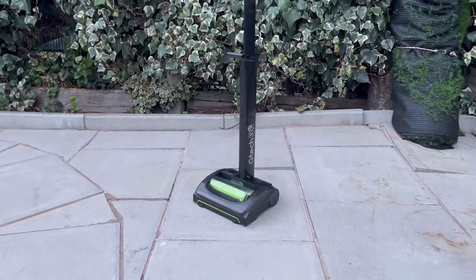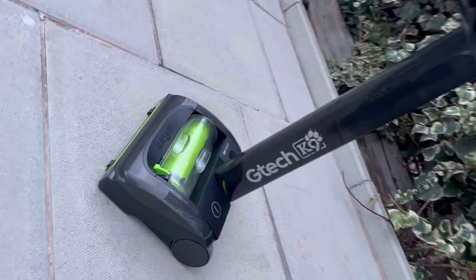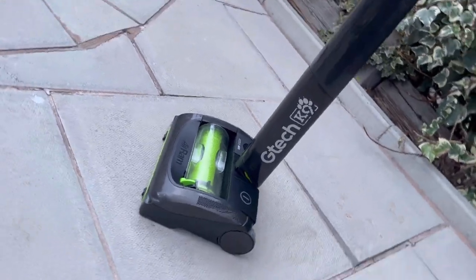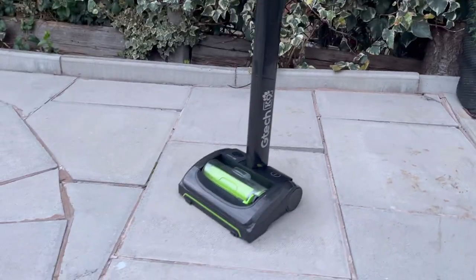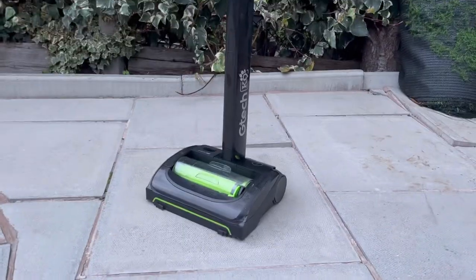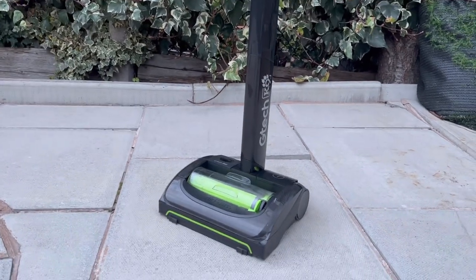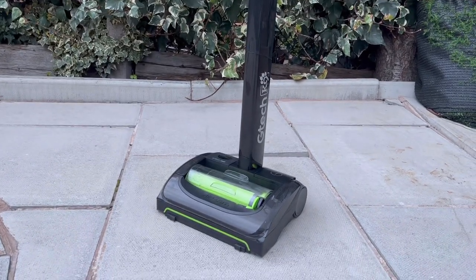This is the GTech Air Ram K9 Mark II, the updated version of the original Air Ram, also known as the Bissell Air Ram in the USA. This is the fancy version designed for pets — hence the canine name. The standard version comes in silver and green, but this is the smarter-looking black and green color scheme, which also has the benefit of being designed for pets.